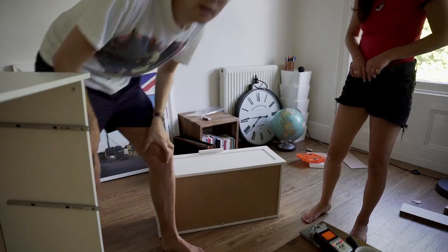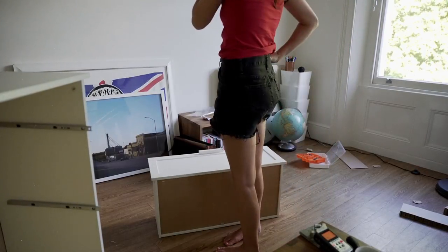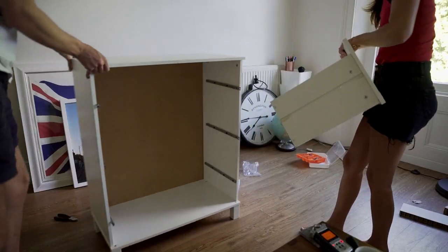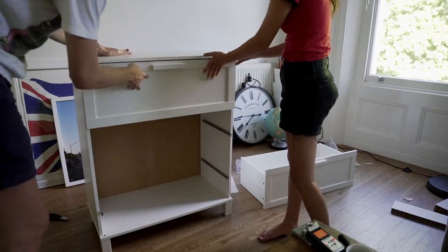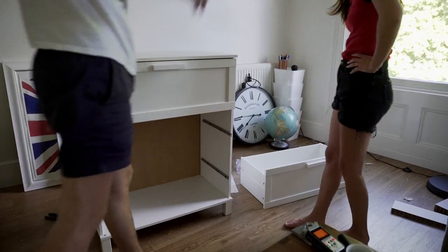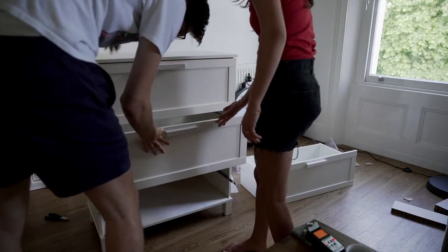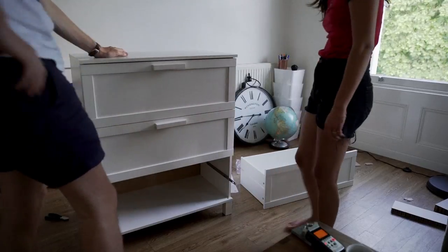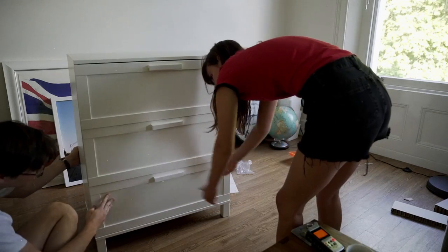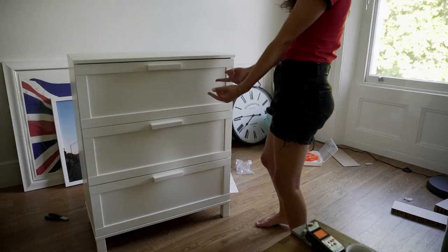I think we might be done. Yes. We are finished. Push this in. Fuck, I want to kill this. We just need to nail it in. We started this video so happy, so full of optimism. I knew this was going to be shitty. IKEA still defeats us. Fuck you. Fuck you. Fuck you.